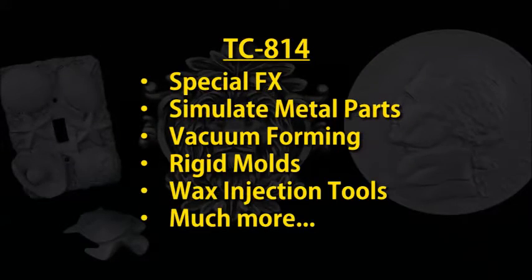It's a great material for special effects to simulate metal parts, vacuum forming tools, rigid molds, wax injection tools, and much more.